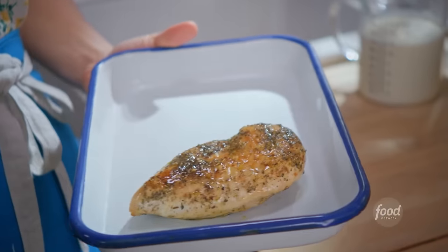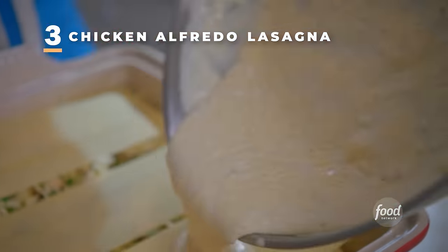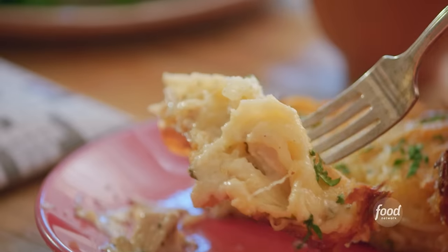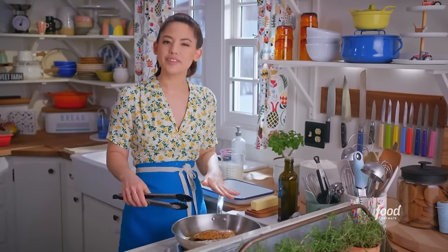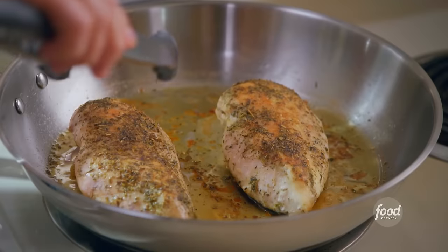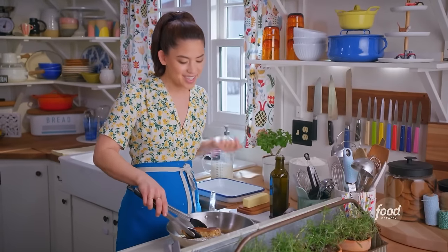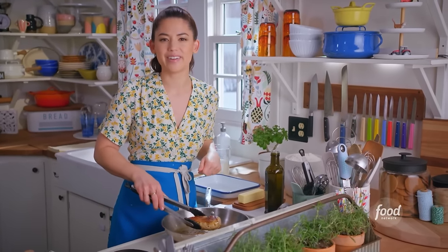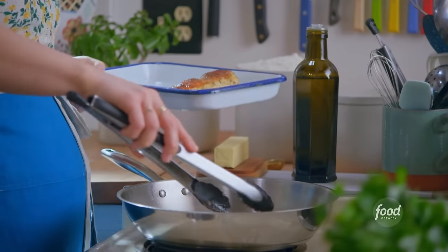I am making my chicken alfredo lasagna. It's creamy and rich and super indulgent — it's basically the cozy flannel sheet version of lasagna. To start, I've got a couple of chicken breasts cooking in my skillet, seasoned with Italian seasonings for extra flavor. You could also just go the shortcut route and use a rotisserie chicken from the store. I'll transfer these to a pan and set them aside while I make my alfredo sauce.